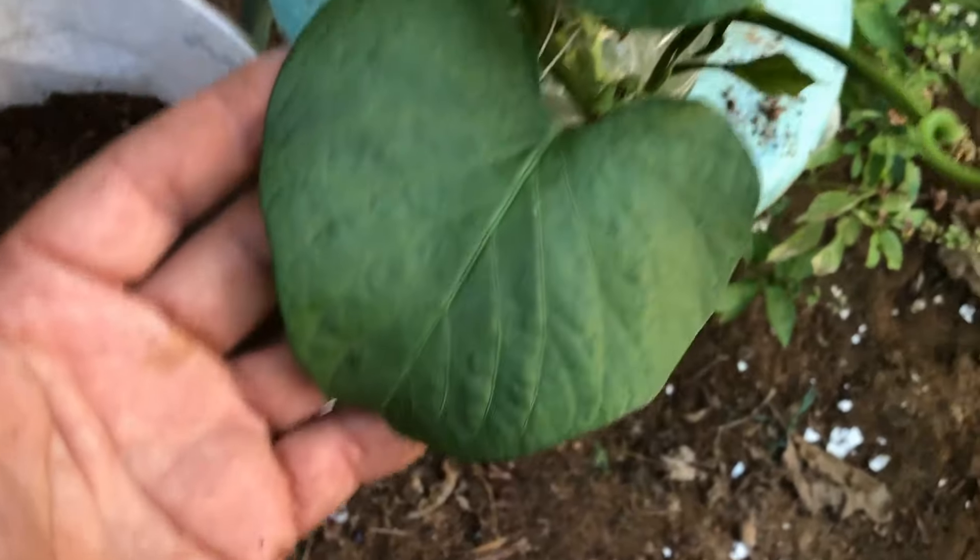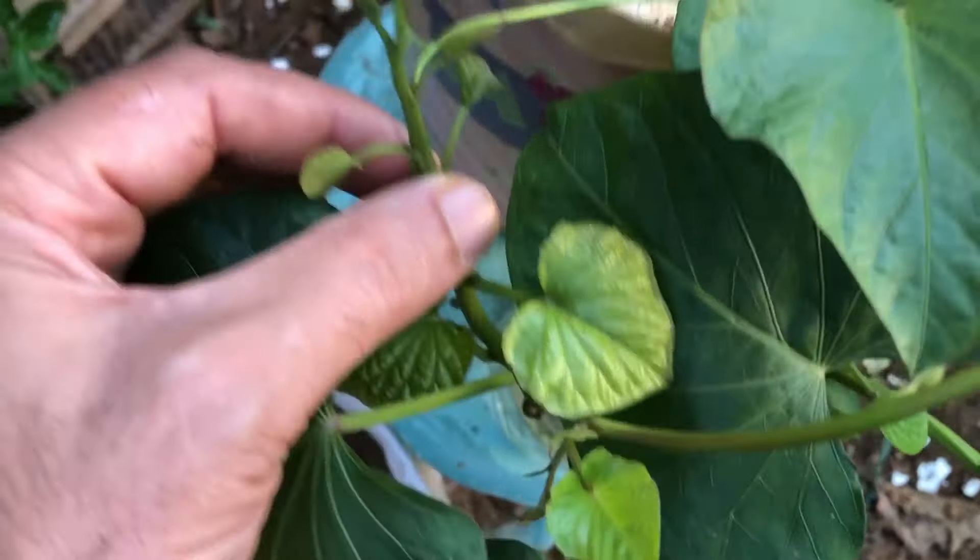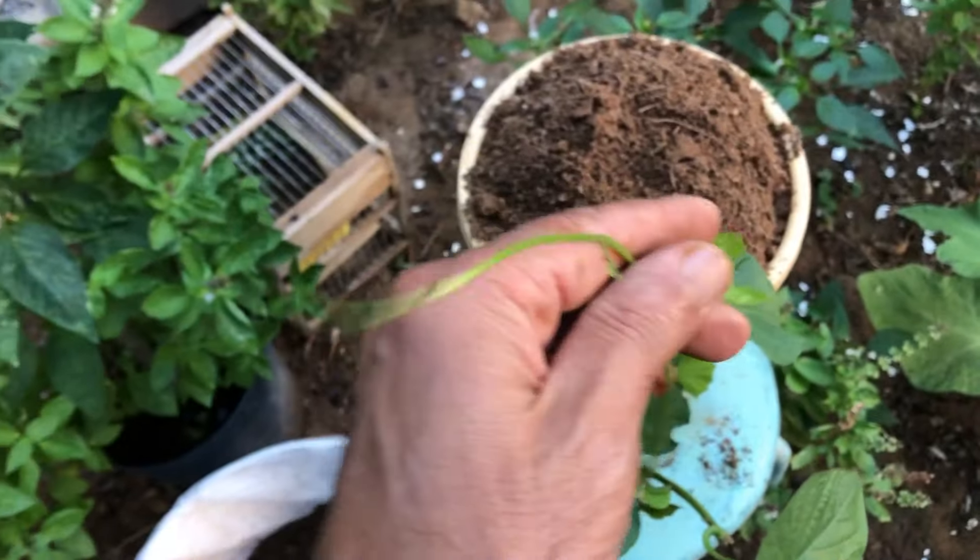Let's begin by gathering our rooted sweet potato vine cuttings. These cuttings are obtained by placing sweet potato vines in water until they develop roots. Once the roots are about two inches long, they are ready for planting.